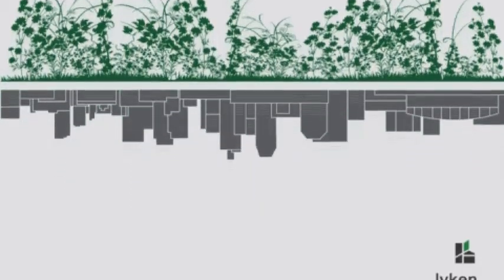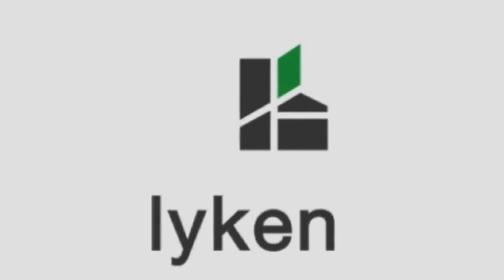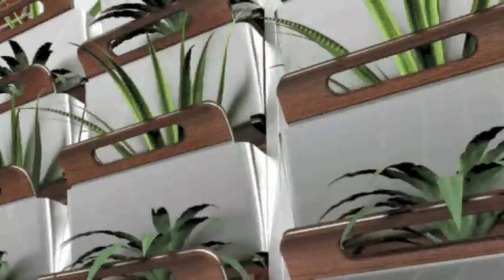Everything we do, we do for you. Healthy earth, healthy food, healthy you. Grow vertical gardens with the Lichen. Integrate rather than segregate with our edgy products that values the marginal.